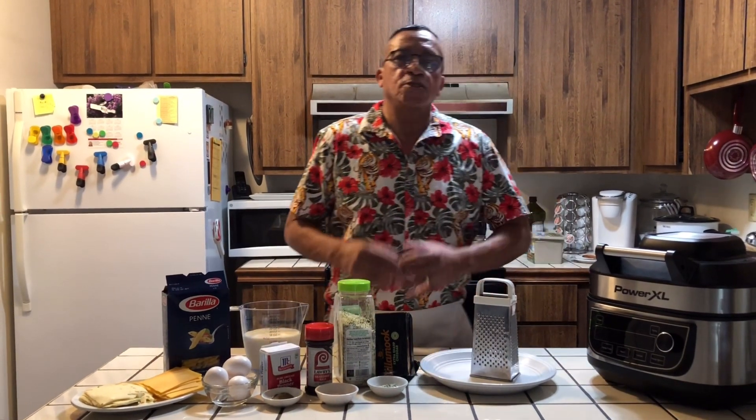Welcome to Mr. Bell Kitchen today. First of all, I'd like to thank all my subscribers and all my new viewers. And if you haven't subscribed and you're thinking about subscribing, that's all you have to do is hit that button and you are subscribed to Mr. Bell Kitchen.